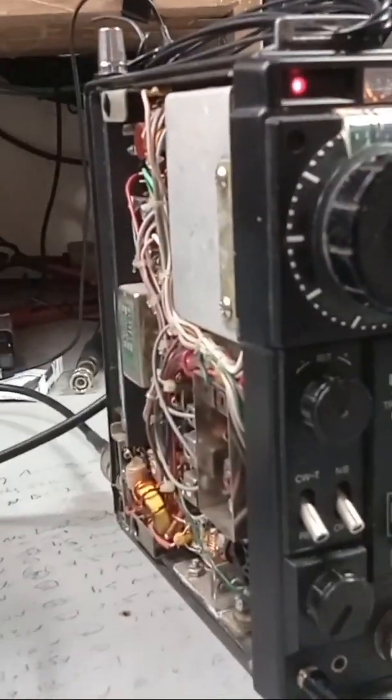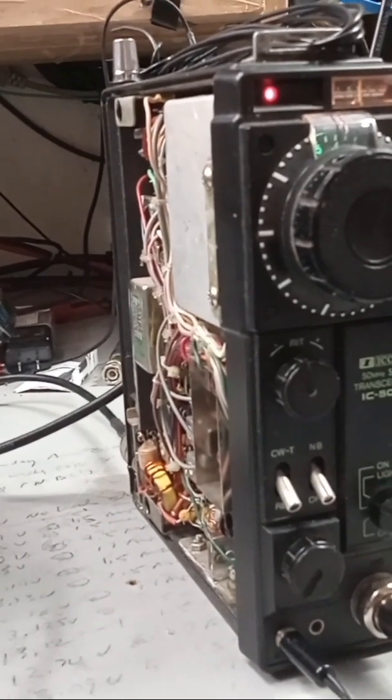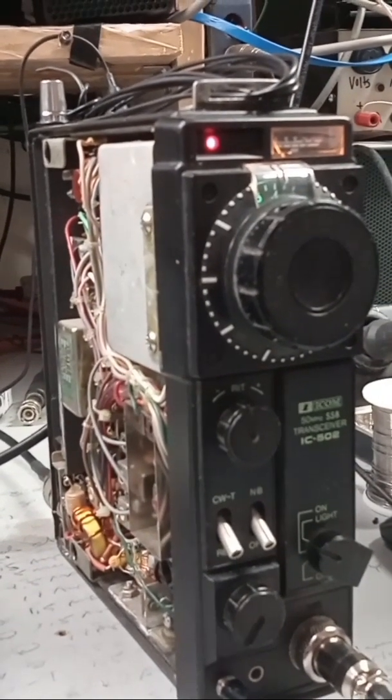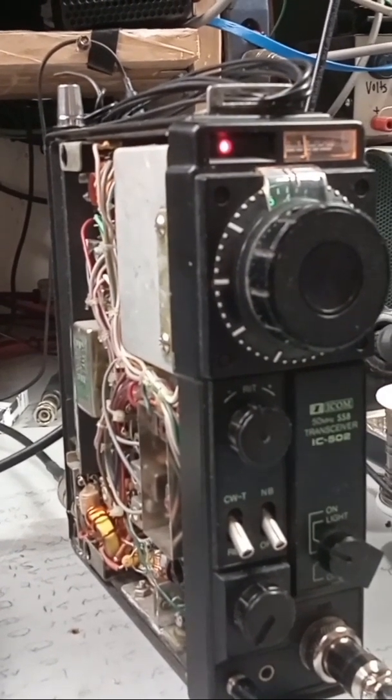I thought this thing was going to be on six meters, and I was thinking to myself when I get this thing I'll see how it works on six. But there's not a lot of activity on six — there is a lot of activity right now in 2024 on 10 meters, and I thought maybe I'll try and figure out a way to convert it.